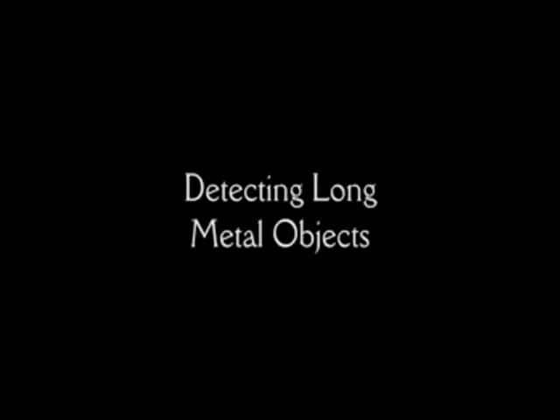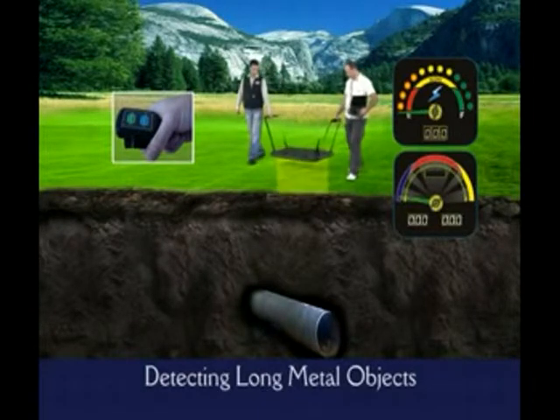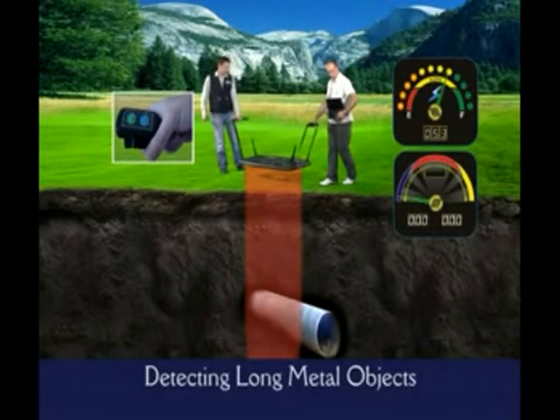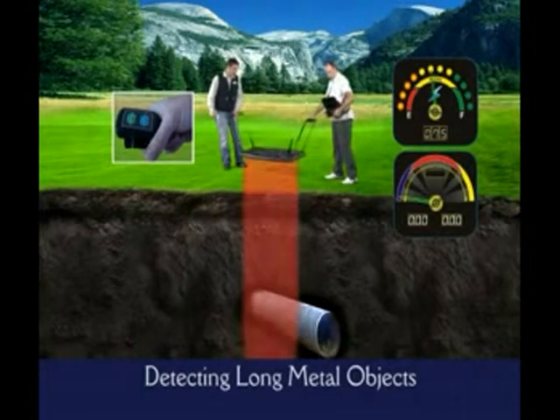Detecting Long Metal Objects. As shown on the screen, we detect a target with the ground-balanced big coil. Thanks to Golden King, you can see long, rectangular, or pipe-like targets as graphs on the 3D screen.